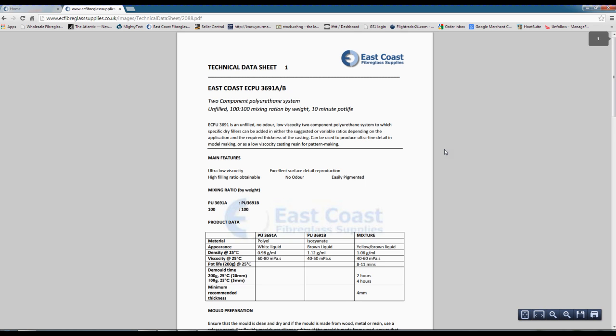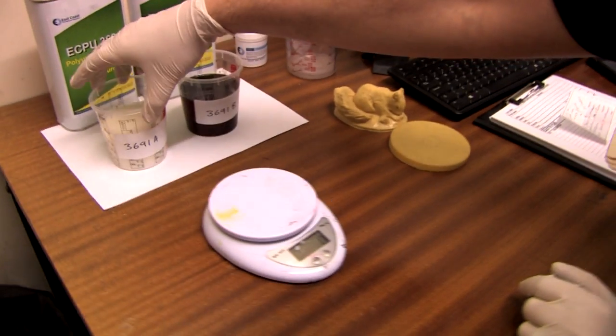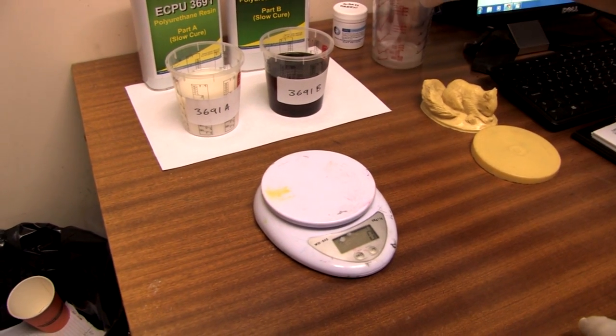If we go to the technical data sheet, it will tell us again there: mixing ratio by weight, 100 of part A to 100 of part B. It is important that we mix these by weight and not by volume, because the difference in viscosity between the two liquids means you could end up with an imbalance if you don't do it by weight.